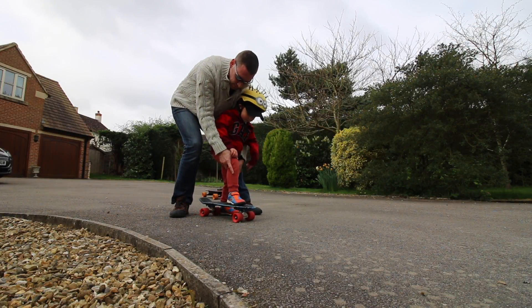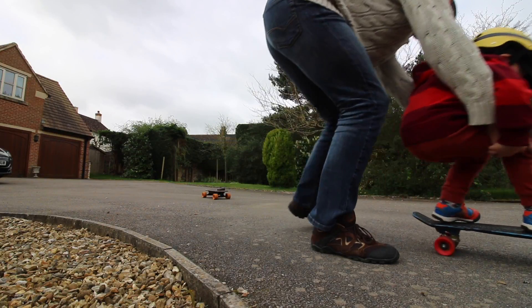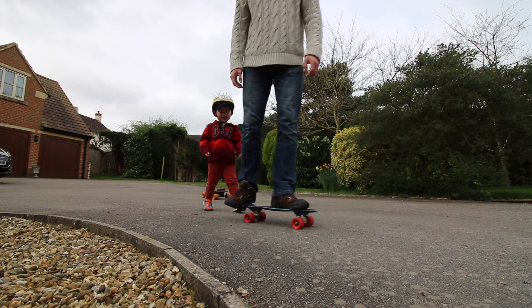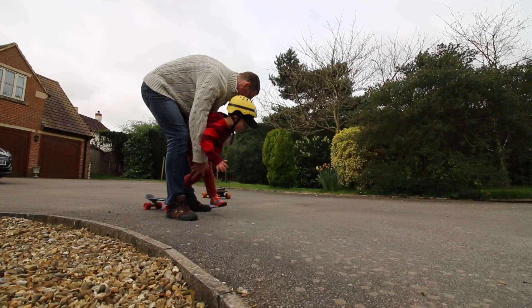What you're going to do is push once, and then step on. There we go. So it needs to be like this. Let's see. That's it — step on, step on. Push gently and step on, step on.